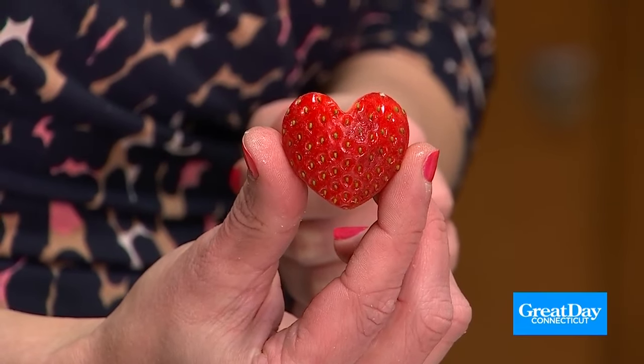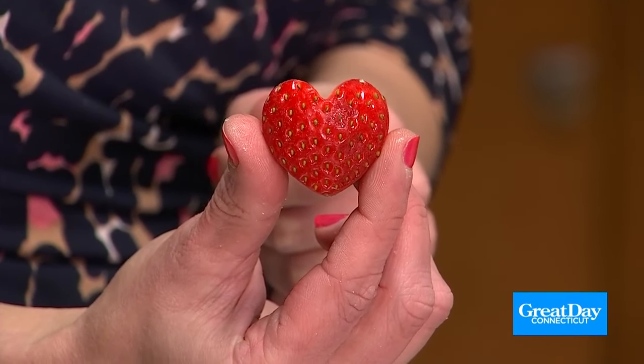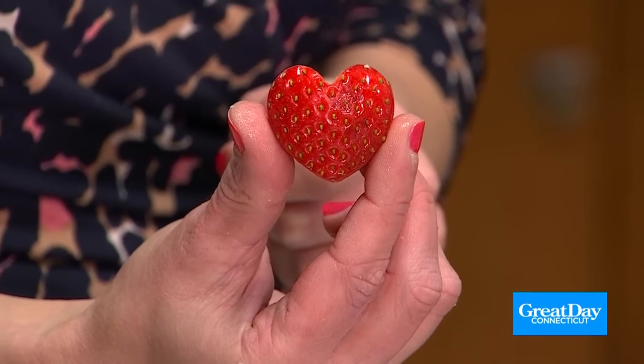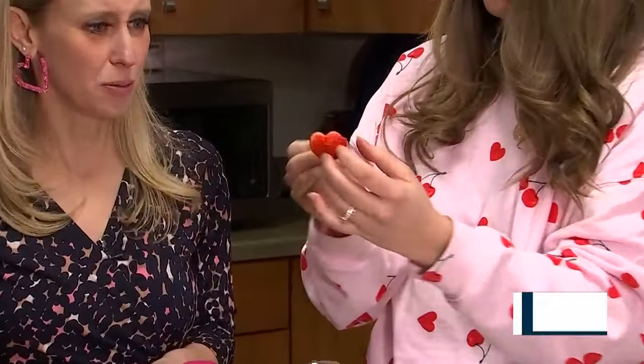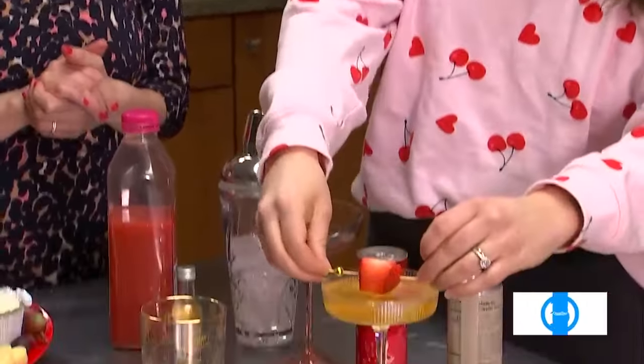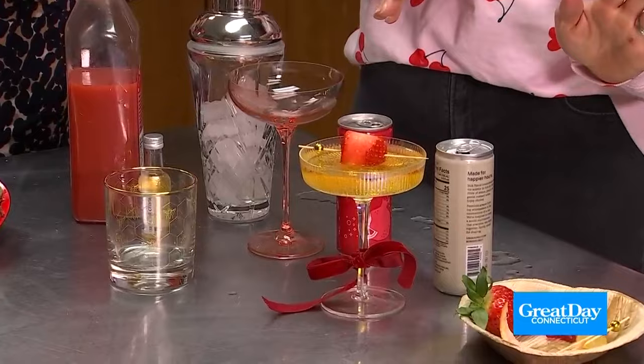This is the non-alcoholic sparkling wine. So we have our little strawberry heart, and we're going to put the skewer through it. Oh, so pretty! So just like a little arrow through the heart. Yeah — Cupid's arrow! Love it. And just pop that in there.